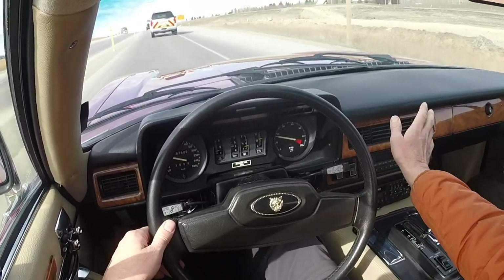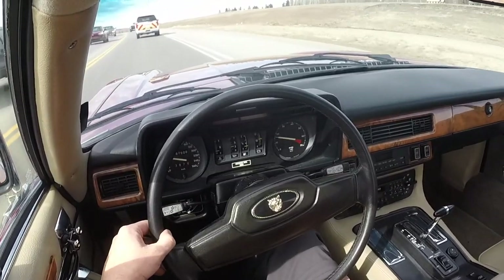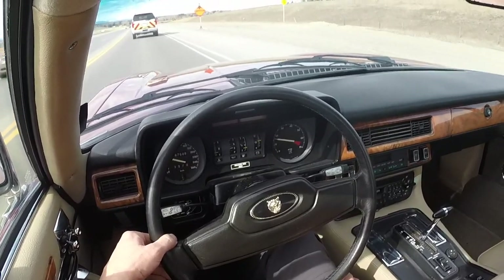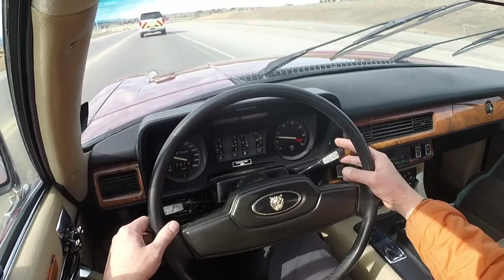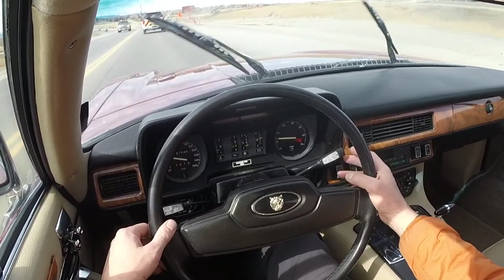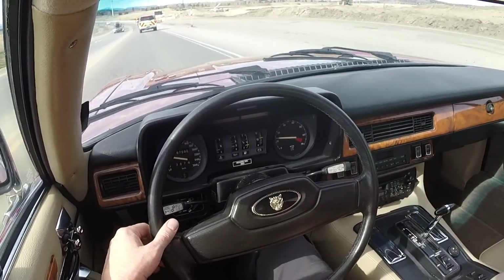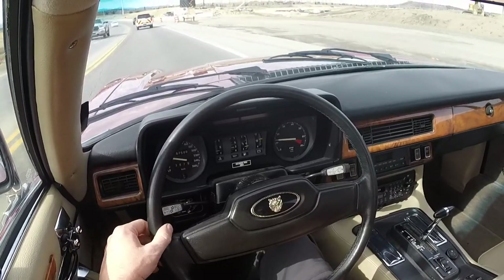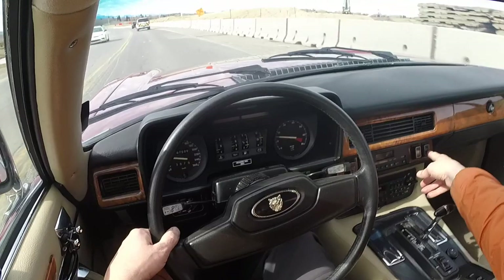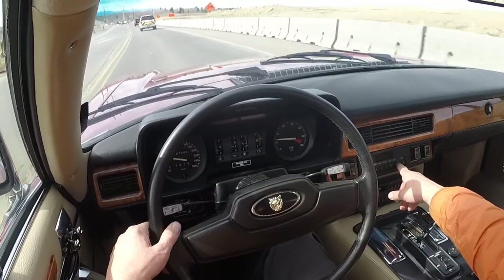The car sat for a while so it could probably use a recharge of the AC. We have the trip computer which works. All the lights work. We've got wipers and wiper squirters which also work. I demonstrated the high and low beams in the shop and they work. The light for number one works; I don't know what number two does — it's the same in my other XJSC as well.